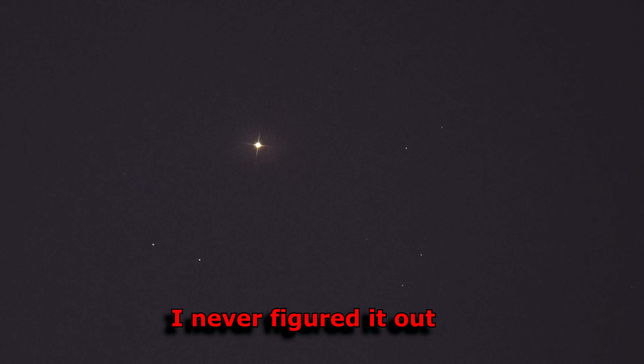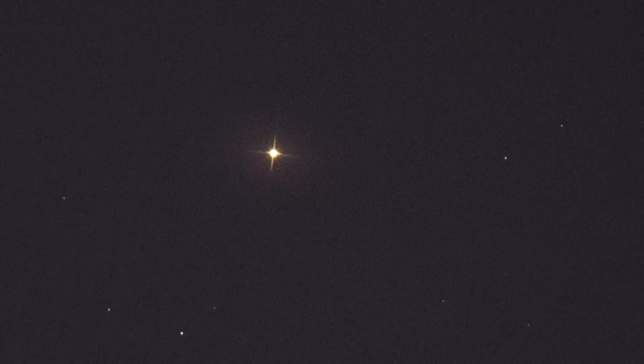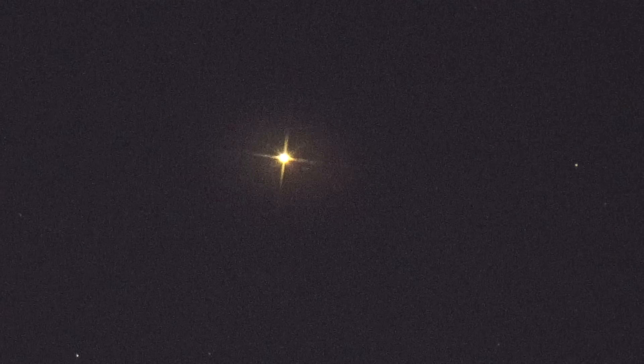I have no idea what that is. It's not an airplane. It's stationary — moving with the stars. I don't think it's a star or a planet. There's a star not too far from it. That's what they look like, not this flickering stuff.